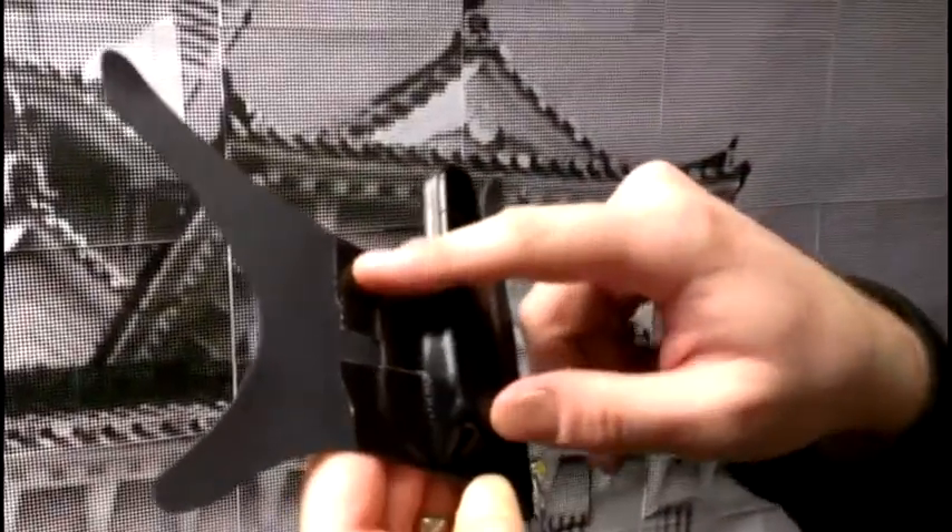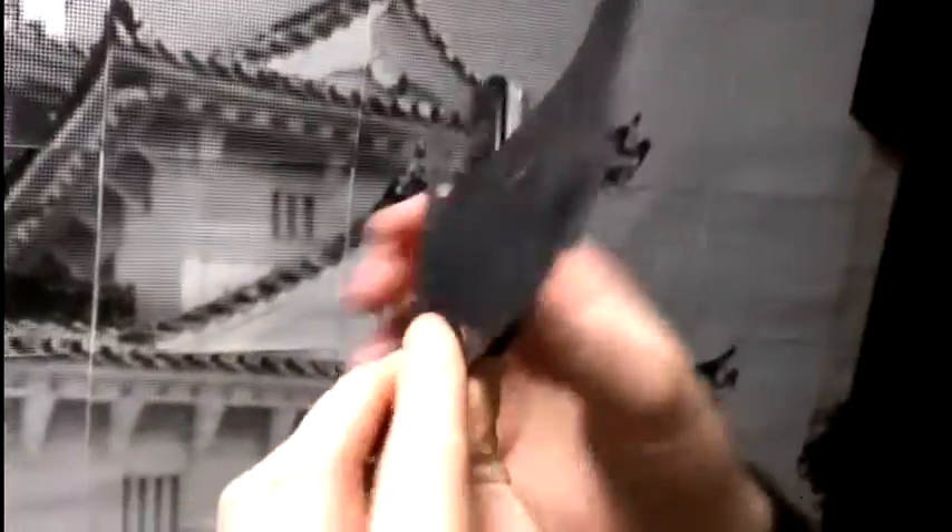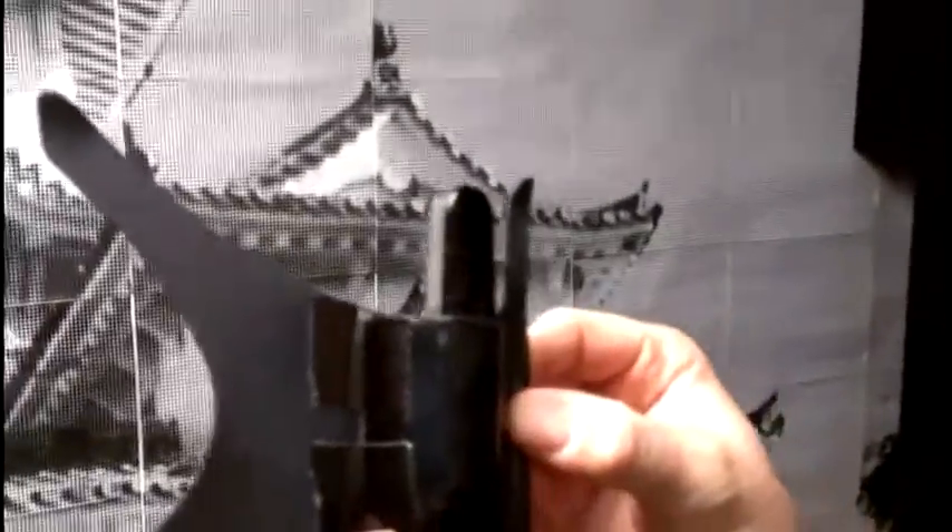The tape is just temporary here until I can get some rivets in. This forms around to cup the buttocks, and it actually works really well.